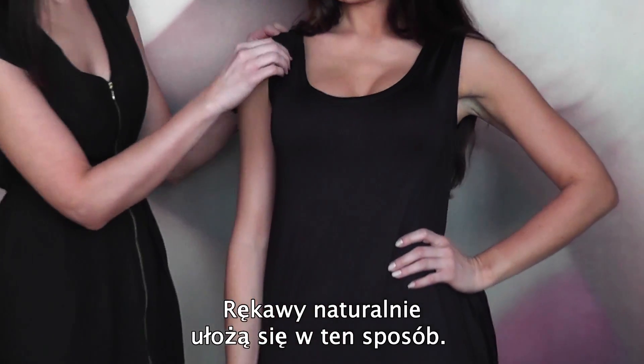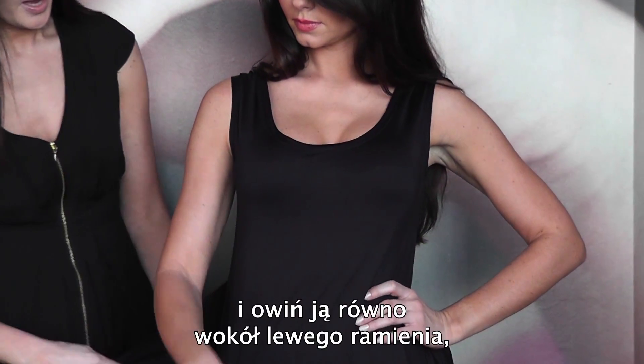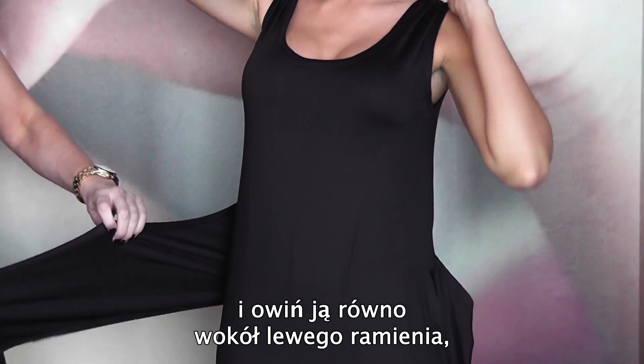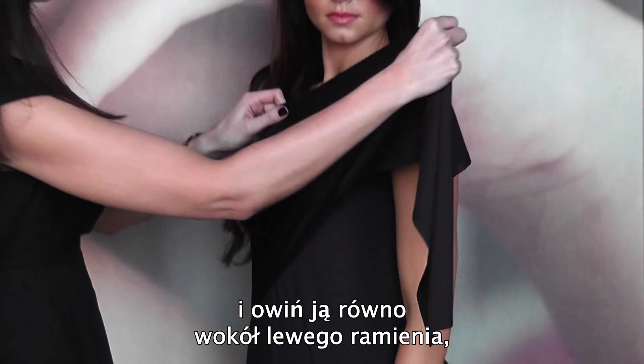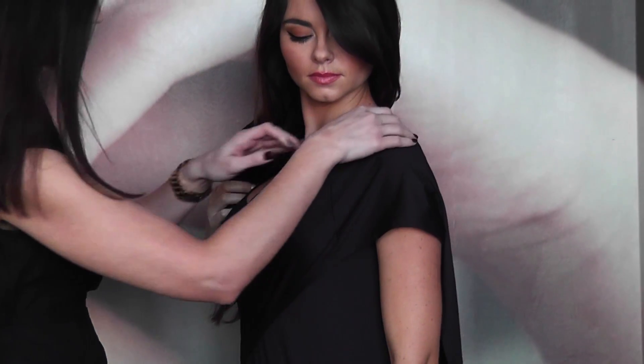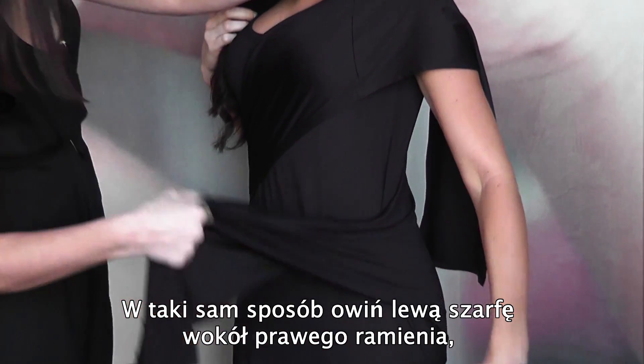The sleeves would just sit naturally like this. You would just take the sashes — the right hand side sash and you just need to take it flatly over the opposite side, the opposite shoulder like so, and then the left hand side sash again you just take that over the opposite.